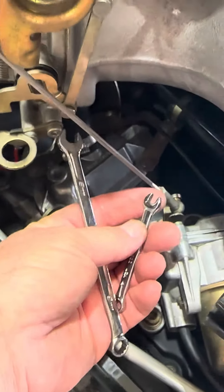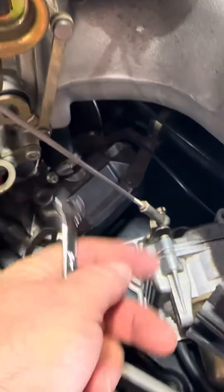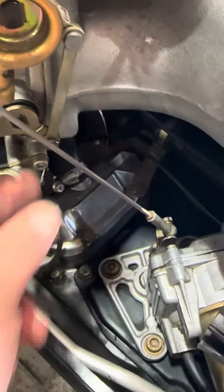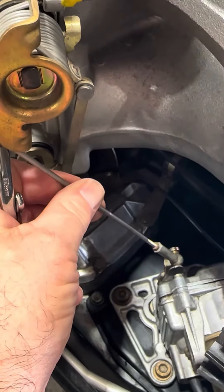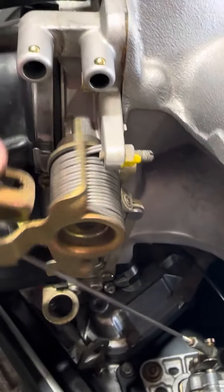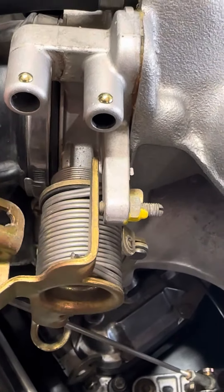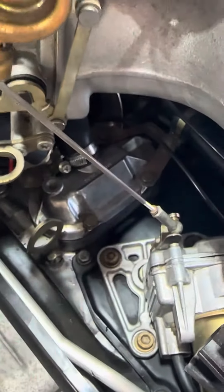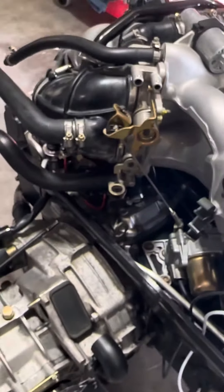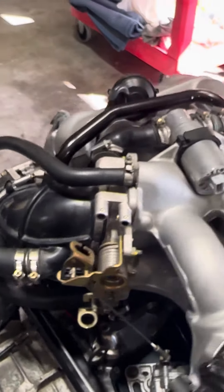With a tiny 5.5 millimeter wrench, I loosened the nut on this throttle rod. You have to make sure you back up the throttle rod piece also so you don't torque it too much. I loosened it just enough so it ended up going all the way to stop, and then you can tighten your linkage piece.